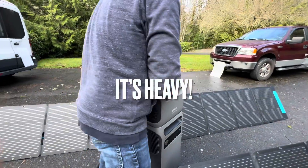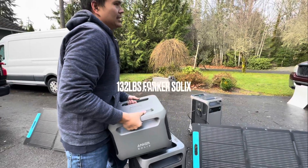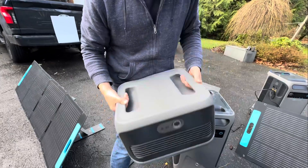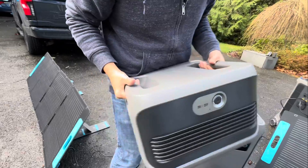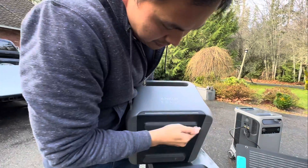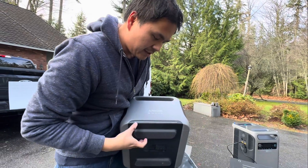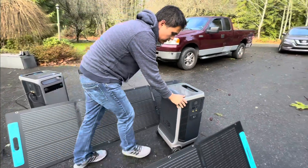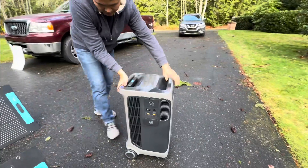One thing I want to comment on with the Anker Solix is they're heavy — about 60 to 70 pounds. There are two handles on it, really nice branding, a nice on/off button. The Anker Solix F3800 comes with four wheels — two caster wheels and two luggage-style wheels on the back.